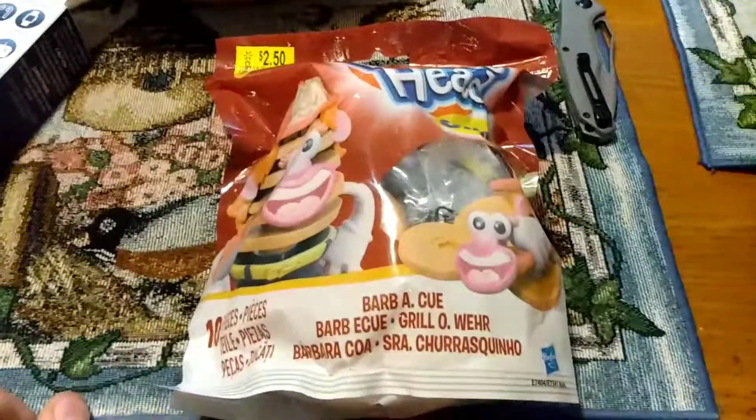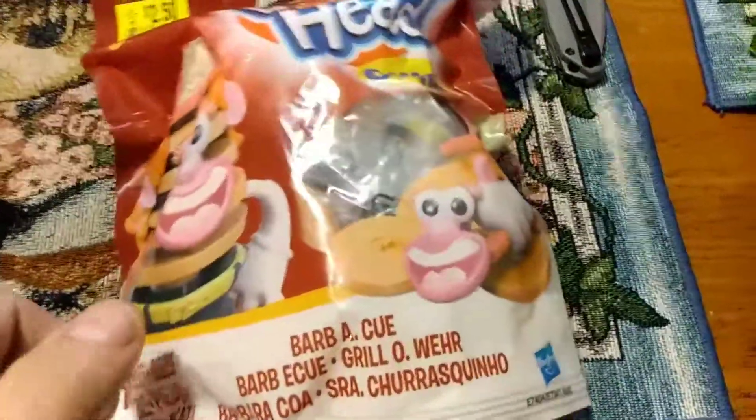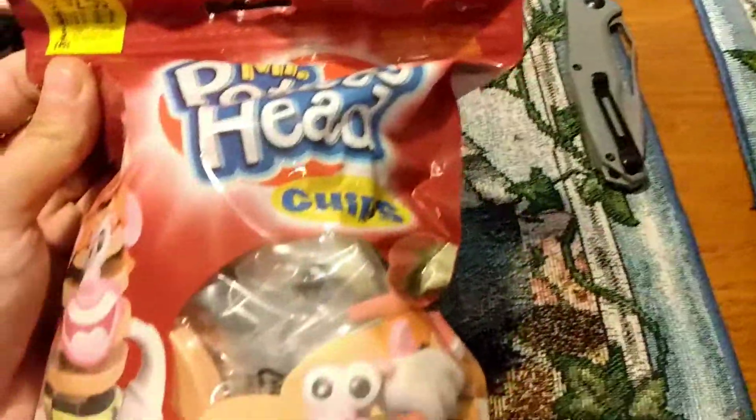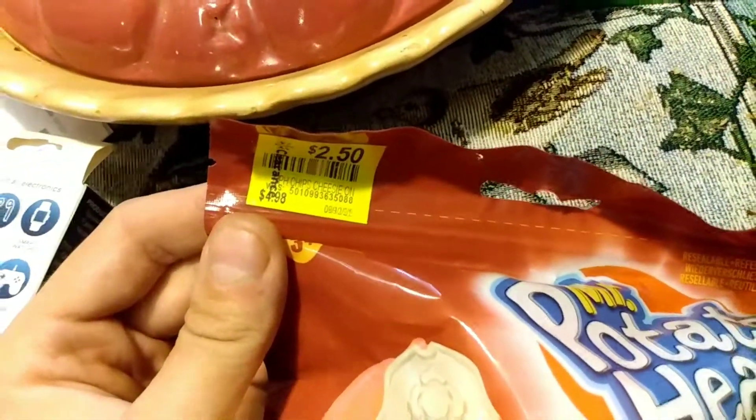Hello, Alex's EDC Army, and welcome to Alex's Knob and Such, where the 'Such' stands for EDC gear. Today I got a Mr. Potato Head chips set to put together — it's 10 pieces and it went from $5, then $4.94 to $4.98, all the way down to $2.50. My brother found this randomly on the shelf at Walmart today.